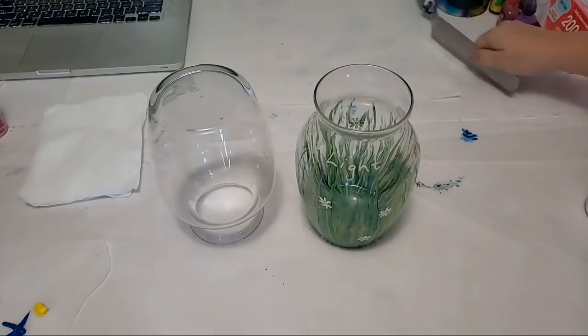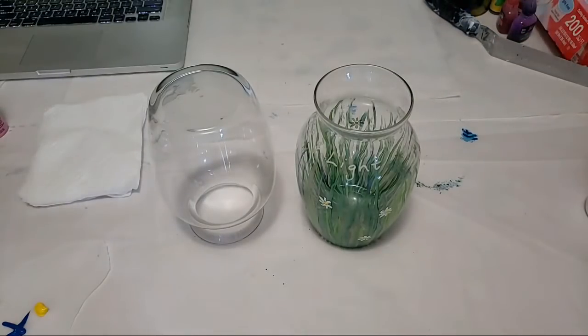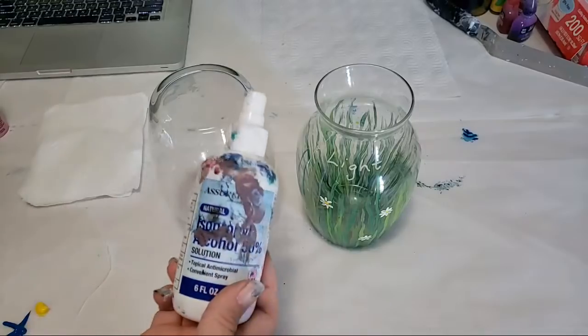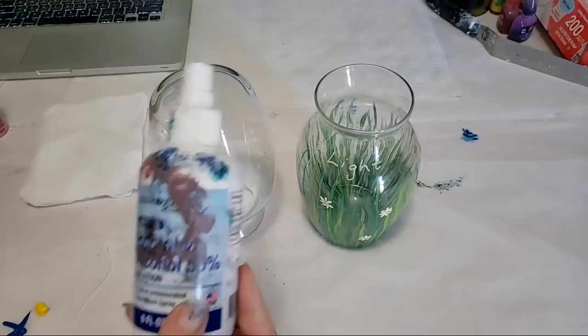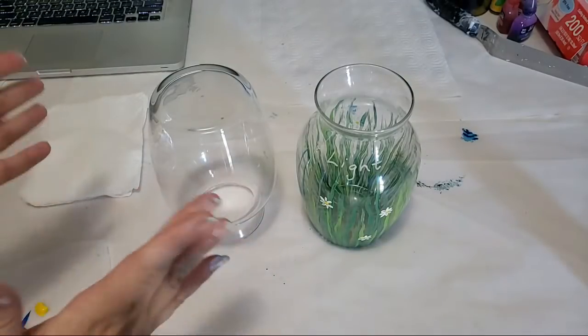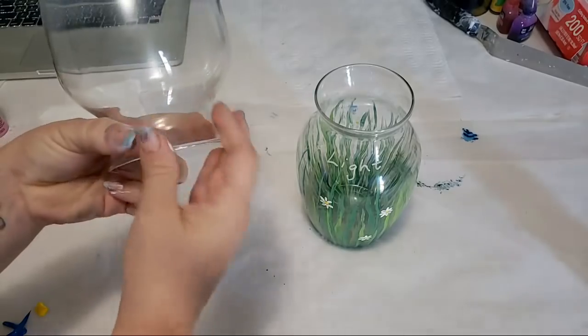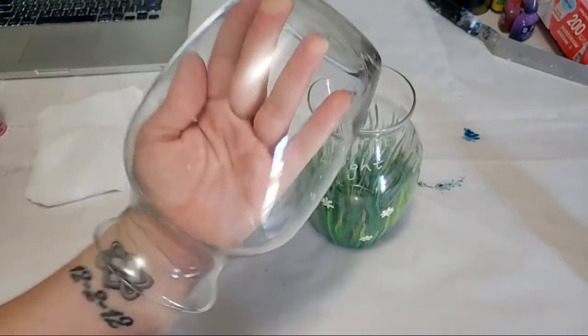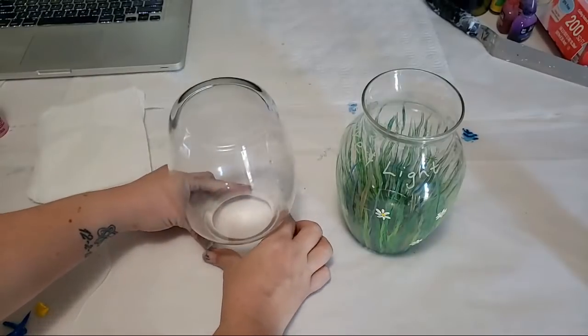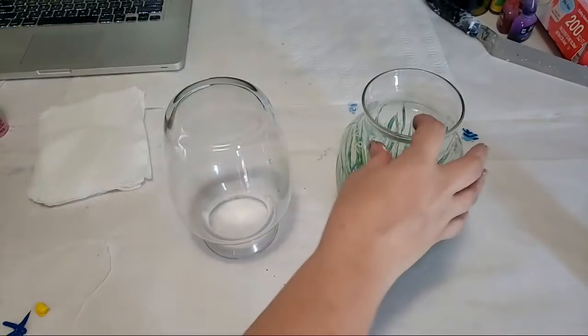Let's go over the materials. I've got a glass vase — you could also do this on a mason jar or anything like that. Step one is to clean it with alcohol to get off any dirt and fingerprints. As you go, try not to touch the parts that you'll be painting — touch the rim here, we won't be painting that. I often just stick my hand in it to hold it.